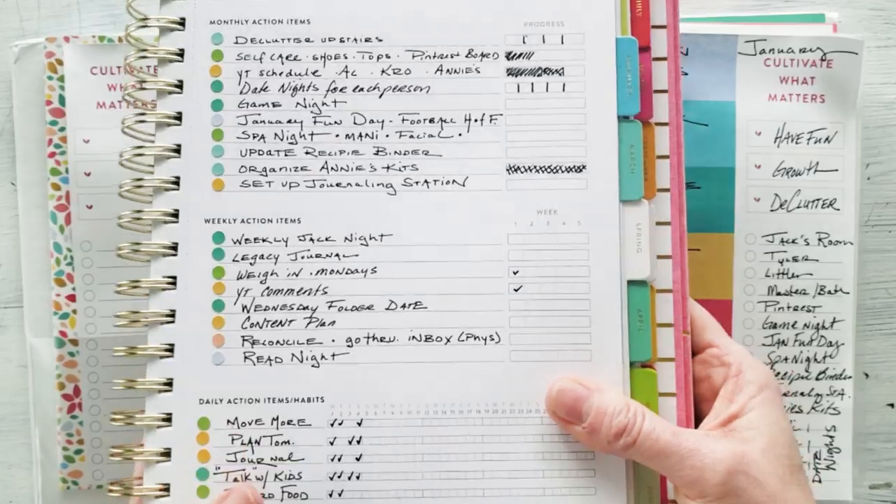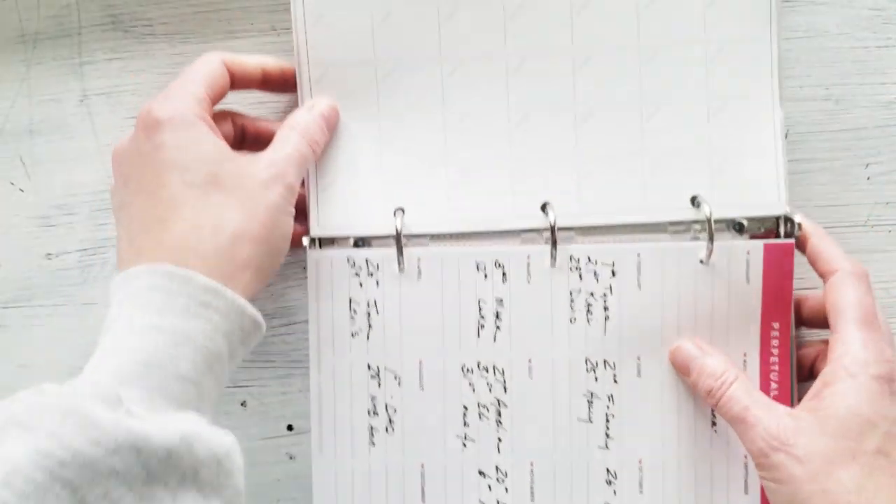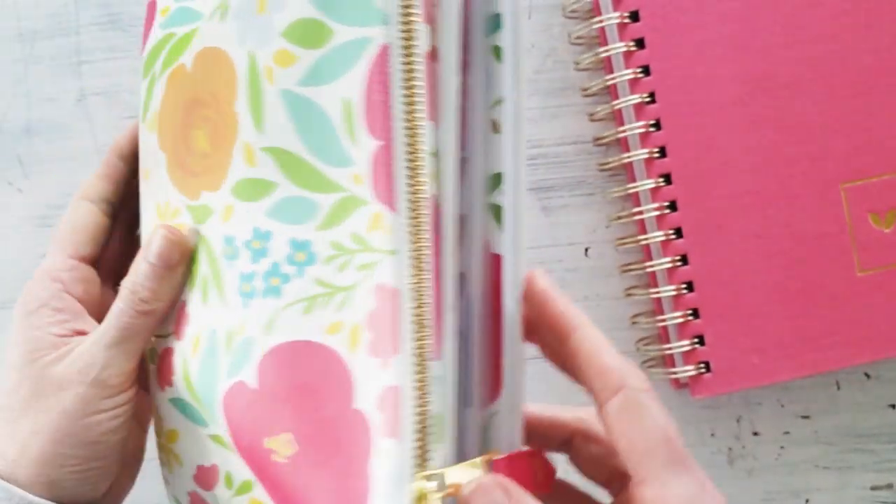Welcome back to my channel everyone. I'm so thankful that you stopped by again today for another PowerSheets series video. We tackled our goals, we went through and we've done our first tending list. Now we're getting a bit disorganized so I thought I would show you the flip through of my home base binder. For the month of January and throughout the year I'll be sending a postcard to one of you YouTube subscribers to encourage you on your own journey.